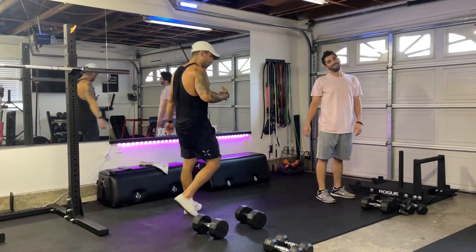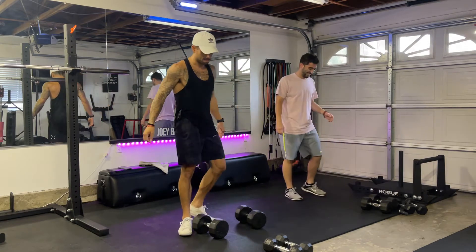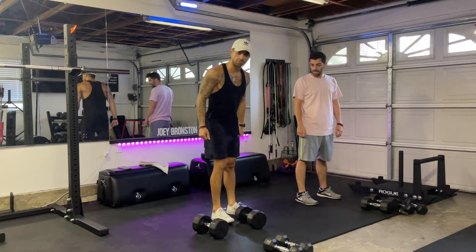Alright guys, welcome back for round two. I got my brother joining me — you guys haven't met him before. So round two: first round we did 30 forward lunges alternating, now we're going to do 30 alternating reverse lunges.